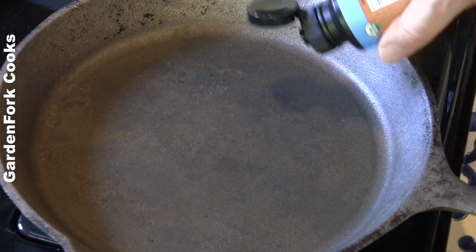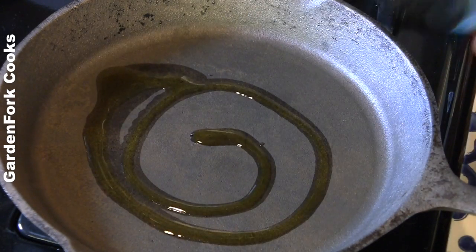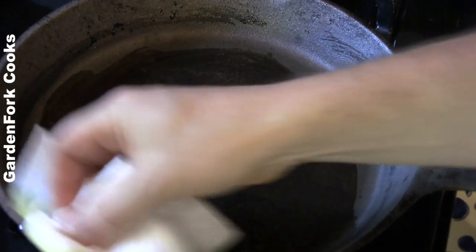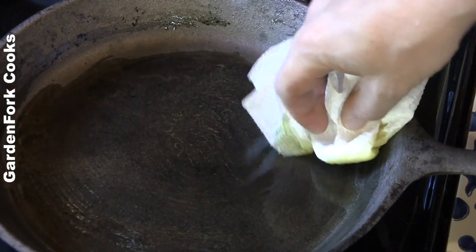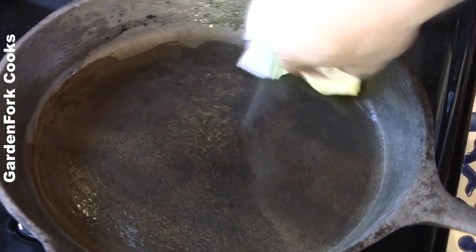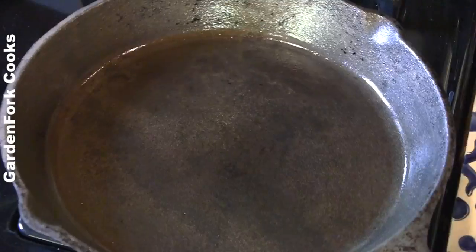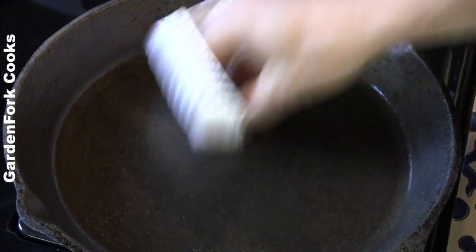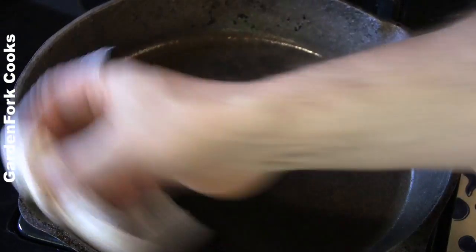That pan's hot. Turn off the heat, squirt in some oil. Rub that in everywhere. You don't want a lot of oil dripping and glopping up here — you want the surface coated. So remove anything that's going to drip.